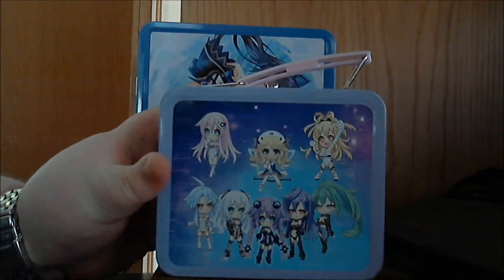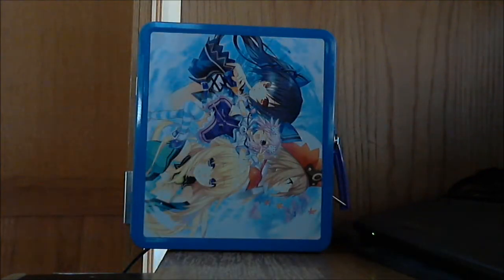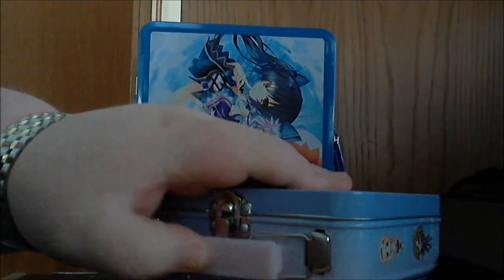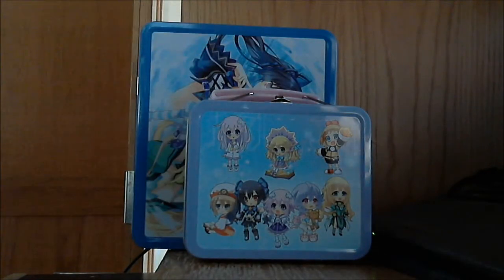And then you get another lunchbox. I thought this was kind of cool — I believe this was some kind of bonus thing they were doing. This one is empty, but it's kind of cool that you get two lunchboxes. This one features all the chibi characters.